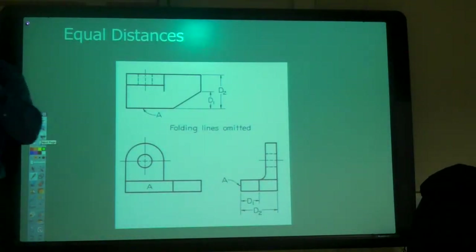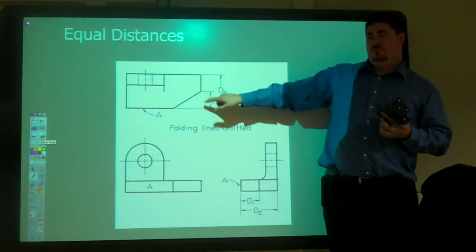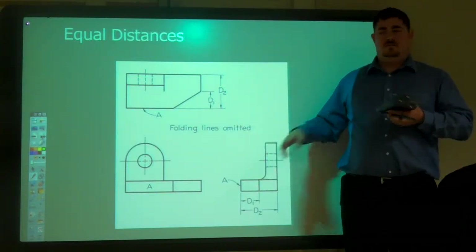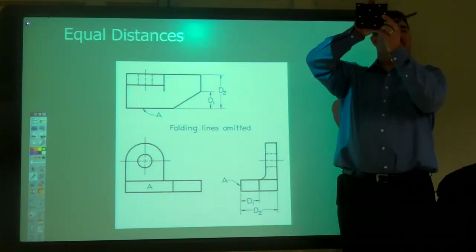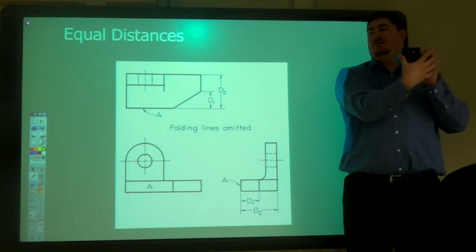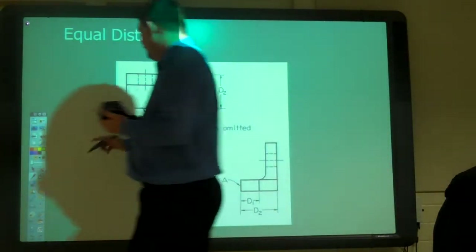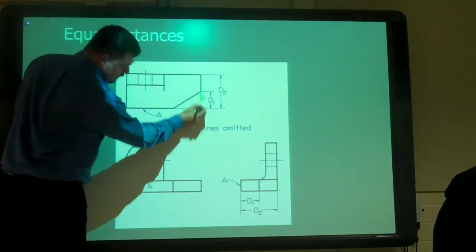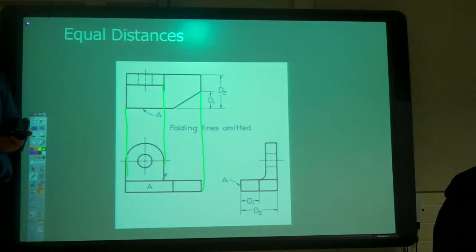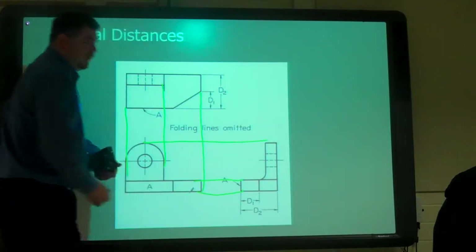One of the things when we're doing it — our top view, the depth here, it's the same as the depth of the side view. The depth is the same here as it is there. It's not getting wider when I look at it a different way. So that's one thing to check: making sure things line up up and down, and making sure they line up across.